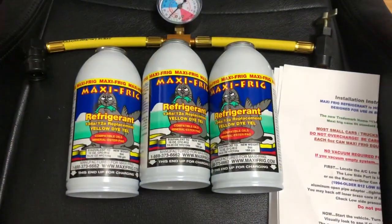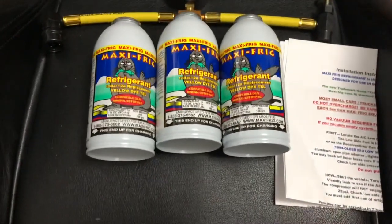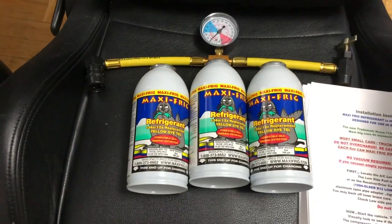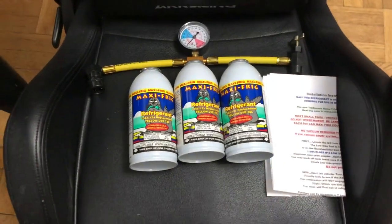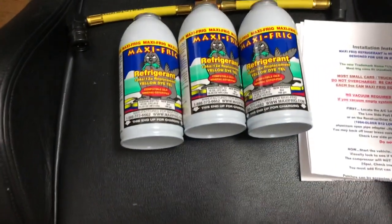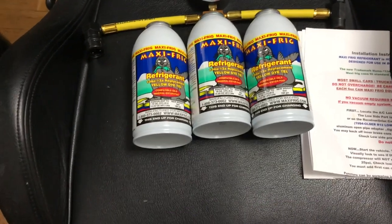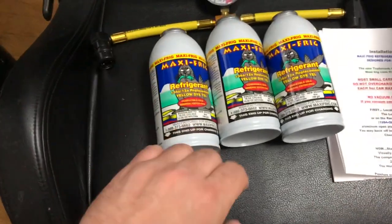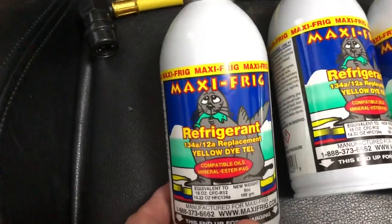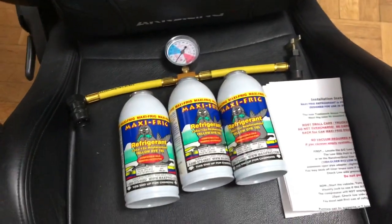The AC on the Cutlass is running hot — it's blowing hot air. It's an R12 system, and R12 is Freon, which is now illegal because of its ozone-depleting properties. They've converted to the newer R134A, but there is a replacement for Freon and I found a kit online, so we're going to give it a go.